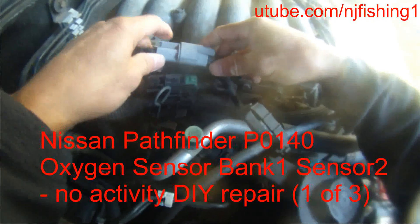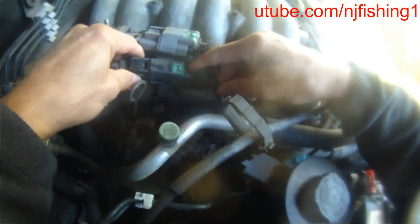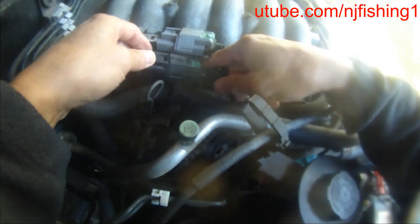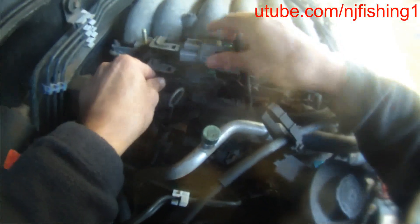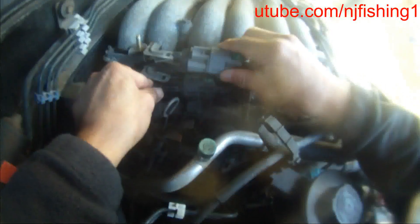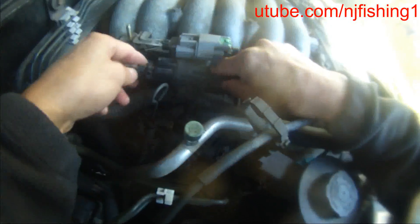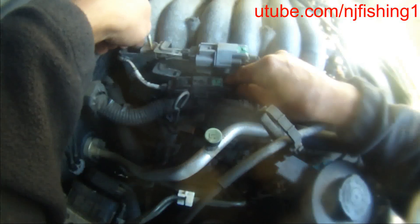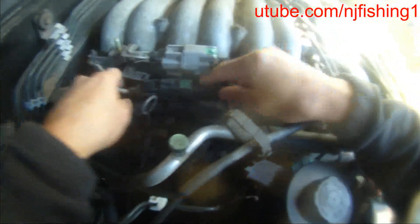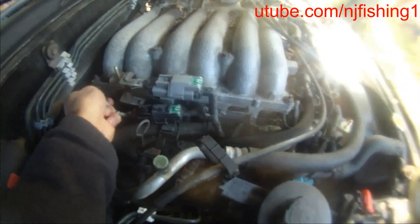This is Bank 1 Sensor 1 and this is Bank 1 Sensor 2. I was able to get it off this metal piece just like that. That's how this thing went back into Sensor 1 and Sensor 2. I need to put a clamp behind this so I can pull it out more easily. That's how I got it off this hole here.